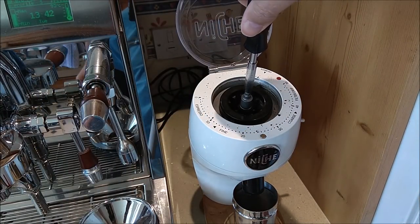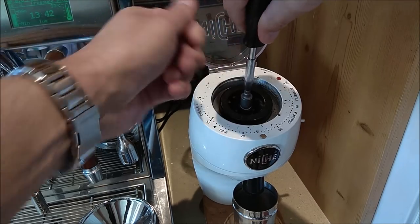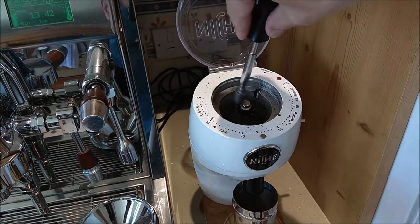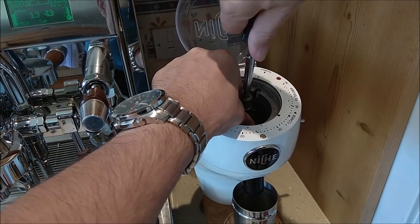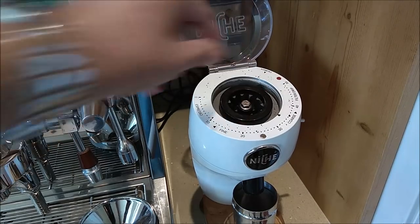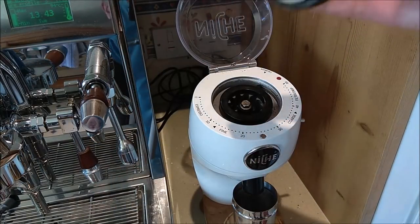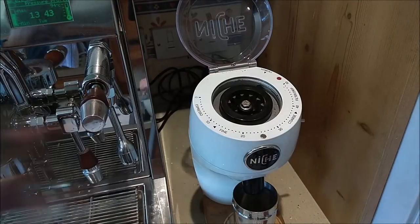You could put the keyway and bolt on before you put the top burr on — it doesn't matter. Do this bolt up with your fingers first to make sure it's properly engaged, then bring the screwdriver in. Hold the bottom burr and just give it a nip — you want hardly any force; this is not going to slip. Pop the top burr in, press it, make sure it moves, and now put the lid back on. It's good practice to brush any loose coffee out of the threads first.